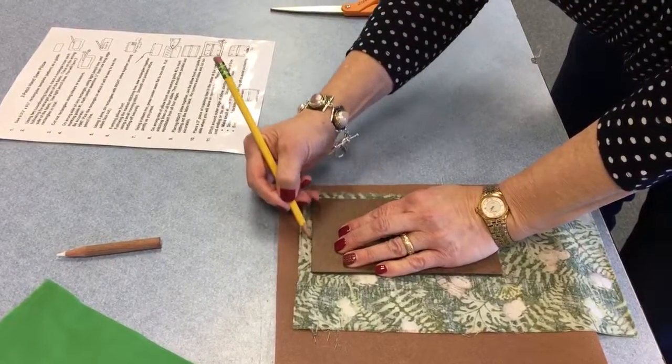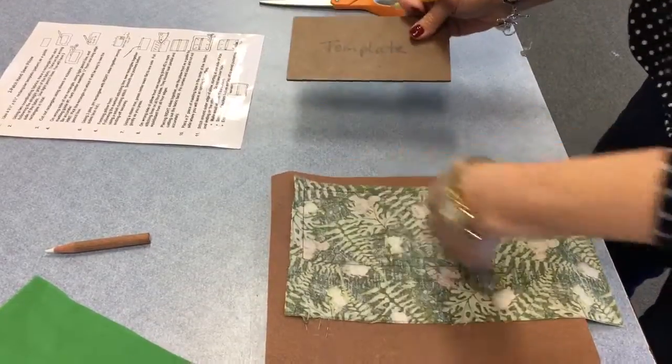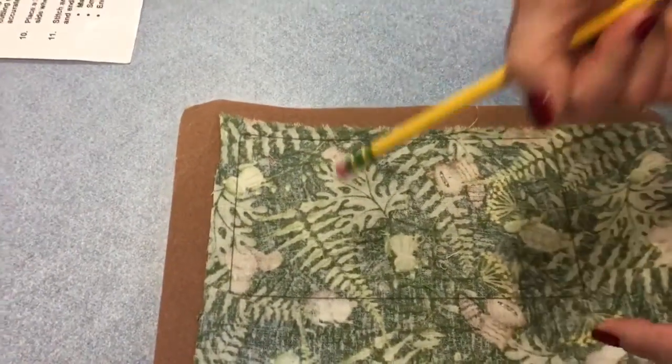Now it says light pencil lines — the lightest lines you can draw and still see them on the fabric. This is a little bit dark because I just did it twice. So that's one rectangle.